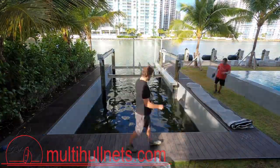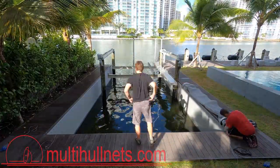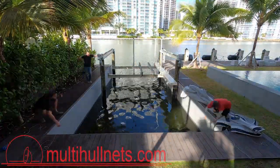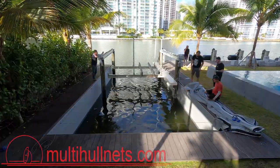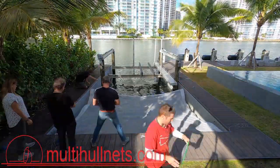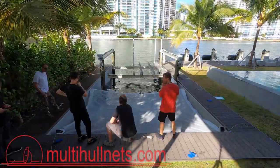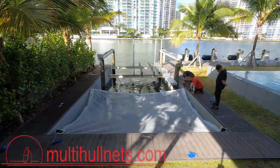This is Matt with Sunrise Yacht Products, and thanks for joining us today. In this video, we're going to go over some of the tips and tricks that can help you install a dock net in your own backyard. At Sunrise Yacht Products, we've learned over the last 35 years how to build incredibly durable and comfortable nets for sailing catamarans and trimarans.